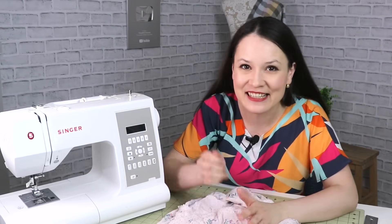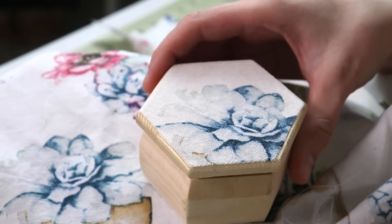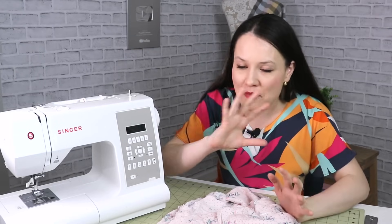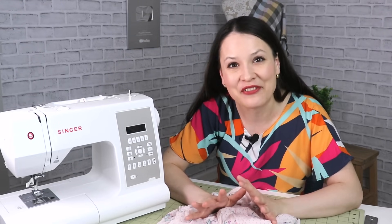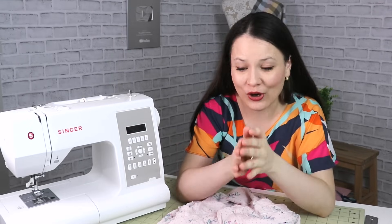Nobody's sitting there with a stopwatch, nobody's counting every second, so it really depends on your pace of sewing, so it might take a little bit longer. And I would say that most of them, if not all, are very beginner friendly. I'm really confident that as always, if I can do it, then you can do it for sure.